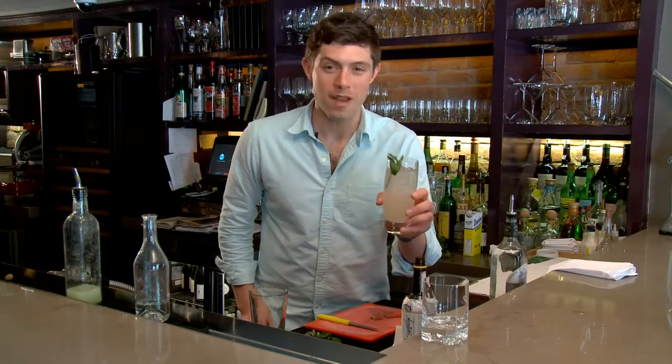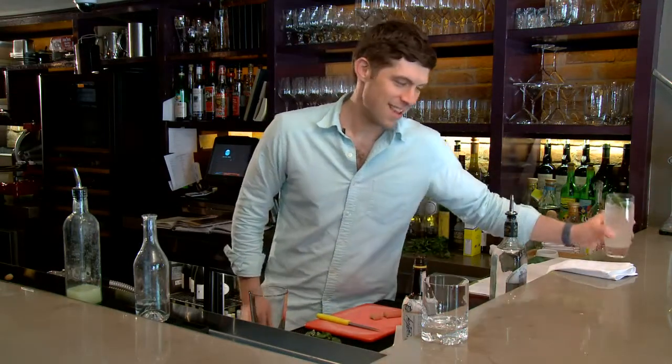Garnish with mint, and here's your classic mojito cocktail. Now for a variation on the mojito — here at Anfora we like to do a cocktail called the farmer's friend.